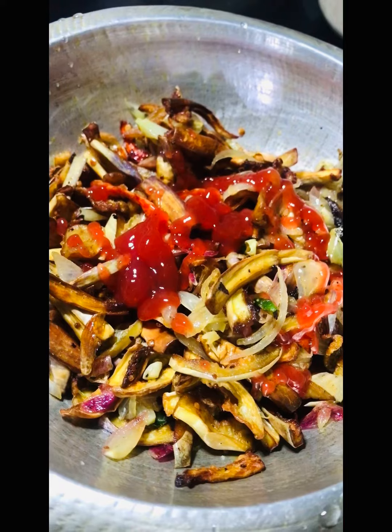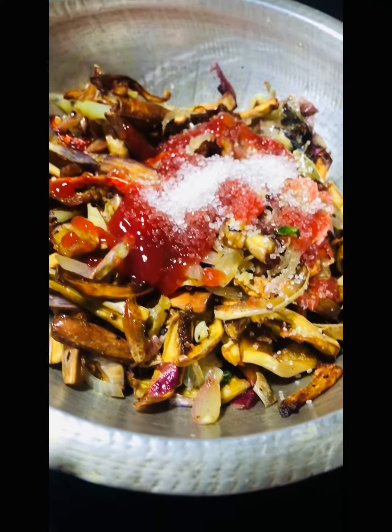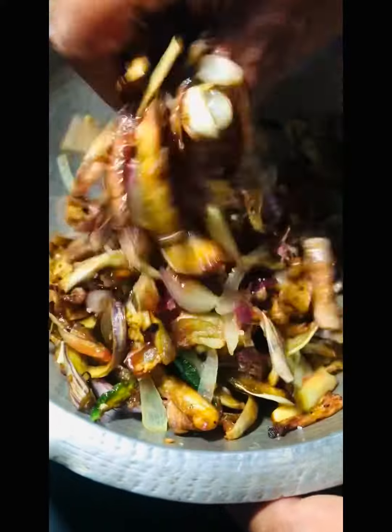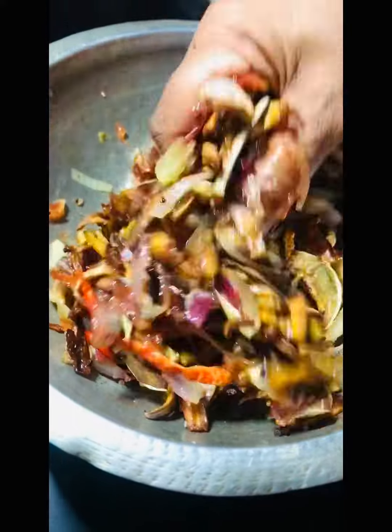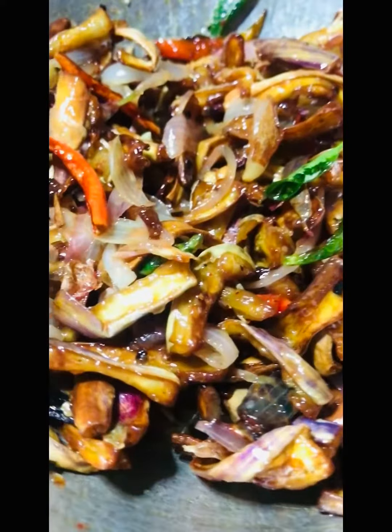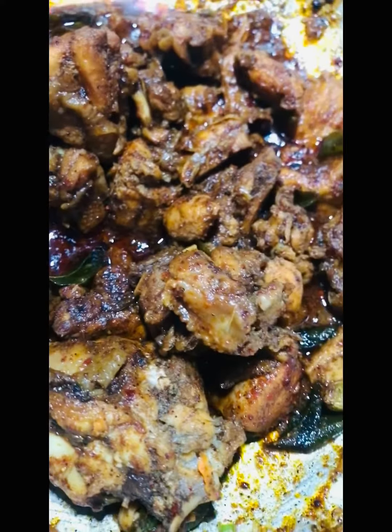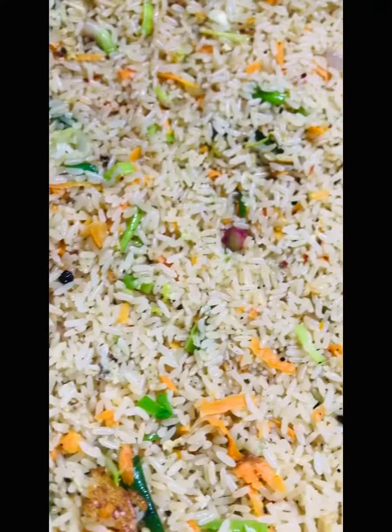Now you can also cook it like this. Let's cook some of the ingredients. The ingredients are ready for the recipe. Now we have some ingredients to eat.